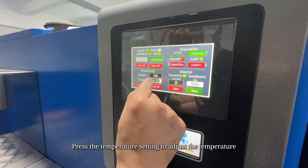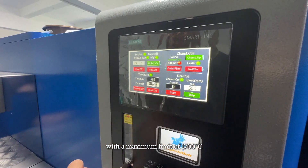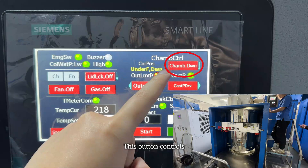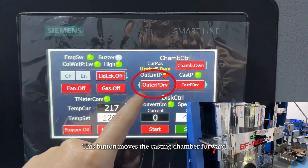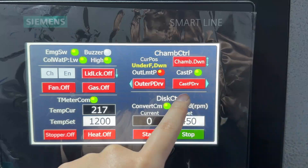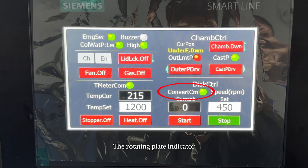The temperature monitoring indicator red means a temperature communication error. Press the temperature setting to adjust the temperature, with a maximum limit of 1700 degrees Celsius. This button raises and lowers the stopper rod. This button controls heating. This button controls the raising and lowering of the casting chamber. This button moves the casting chamber forward; this button returns it to its original position.